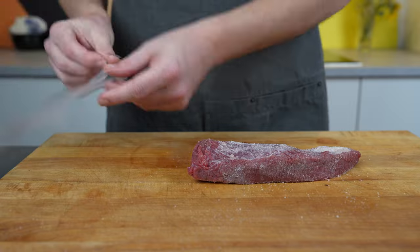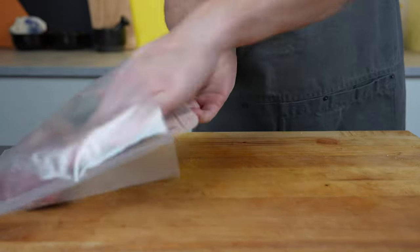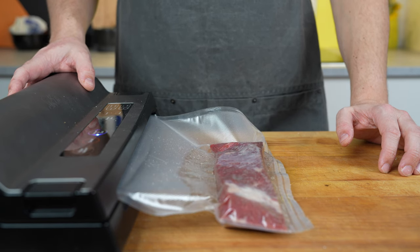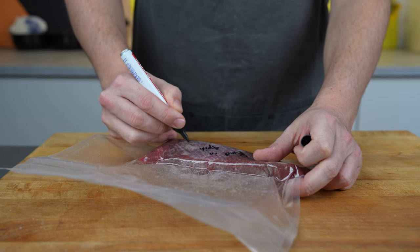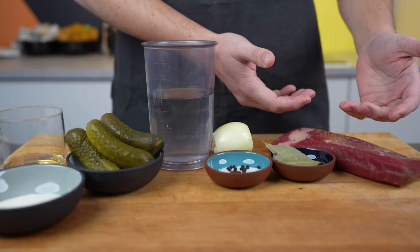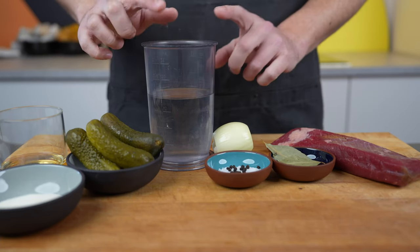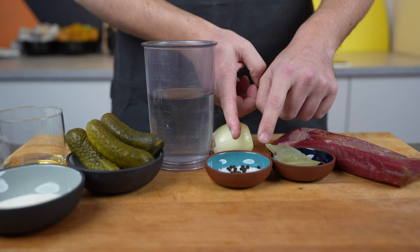Make sure everything sticks nicely, then put it in the bag — again make sure everything is in there because we weighed it out. Then vacuum it and then put it in the fridge for two days. If it's a thicker piece of meat, then three to four days.